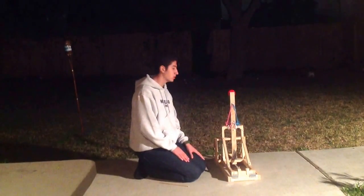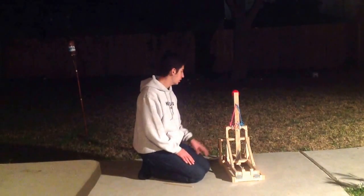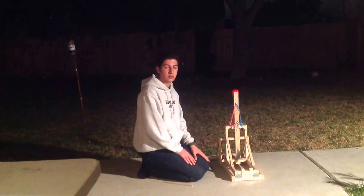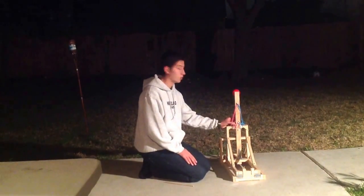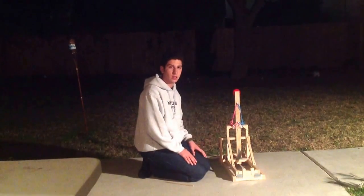And that's pretty much it — a quick tutorial about how to make a homemade catapult. It was pretty cheap and pretty decent. Thank you guys for watching, thumbs up if you like this video, subscribe for more videos and tutorials, thank you so much and I'll see you next time.